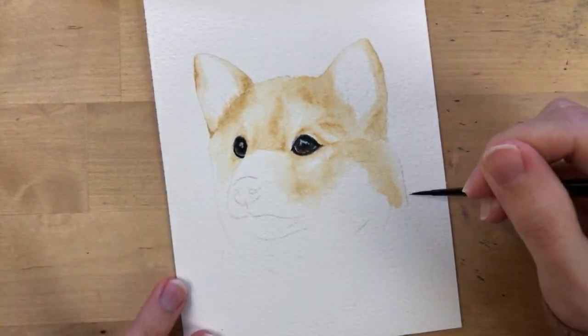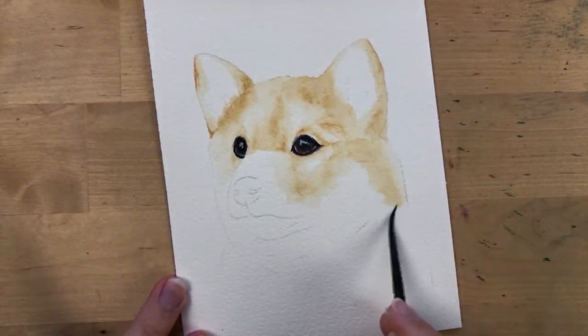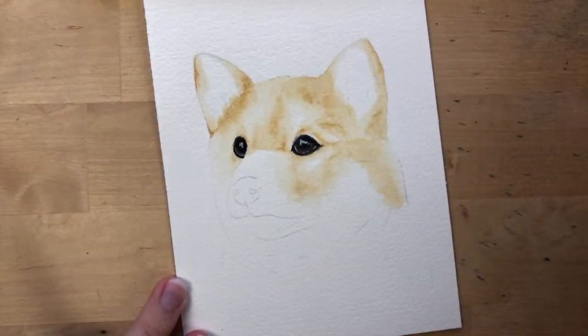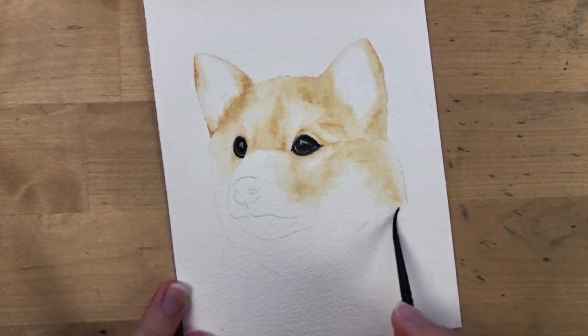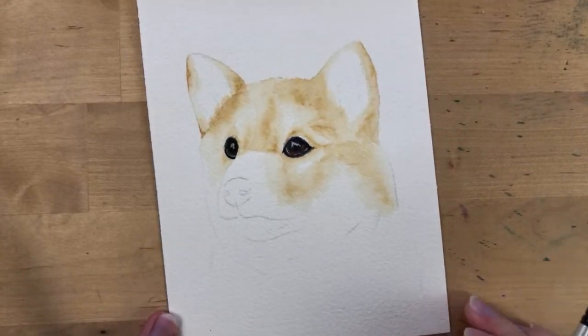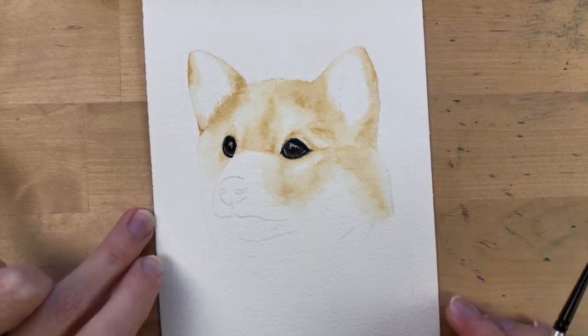I should have erased my pencil marks first — I feel like I'll be able to see them under the paint. Be careful about that; it's one of my biggest problems — I forget to erase dark pencil lines and sometimes I can see them under the paint.